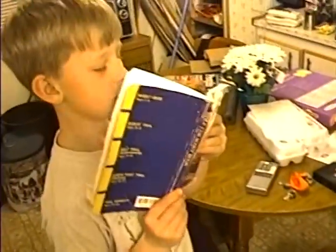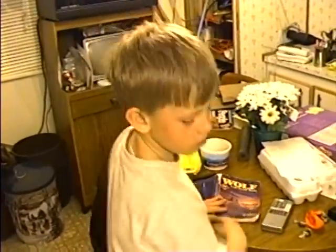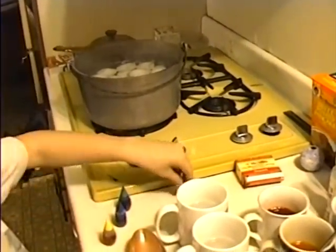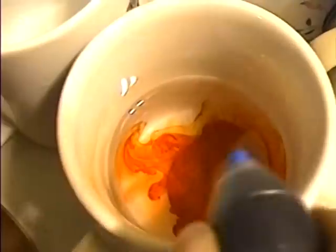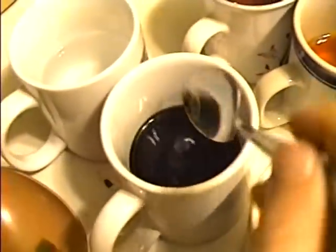Now we're going to make violet. No, we have violet. Oh yeah, you're right. Violet or purple. Okay. Looks pretty purple. Only looks dark in the cup because there's no light.